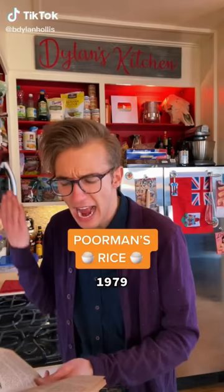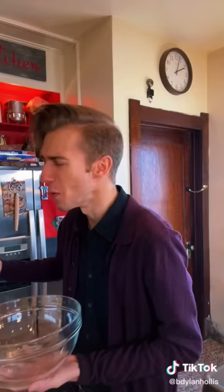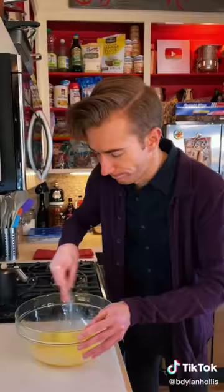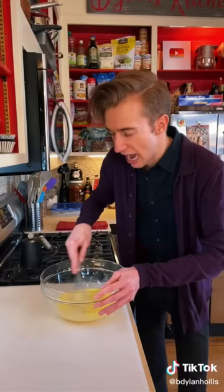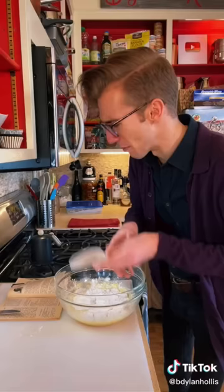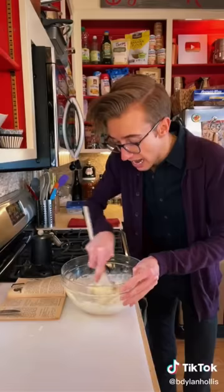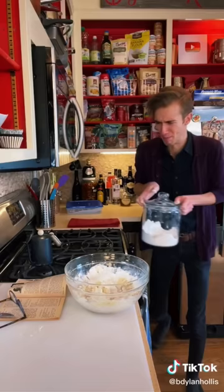Poor man's rice from 1979. How do you make rice without rice? Our friends from the 70s disagree it's impossible. We start with a third cup of water, three eggs, water and eggs — how very rice-like. Pinch of salt, two cups of flour. I don't know where this is going either, probably downhill. We're looking for a breadcrumb consistency. I thought rice was the poor man's food — I would know, I have a music degree.